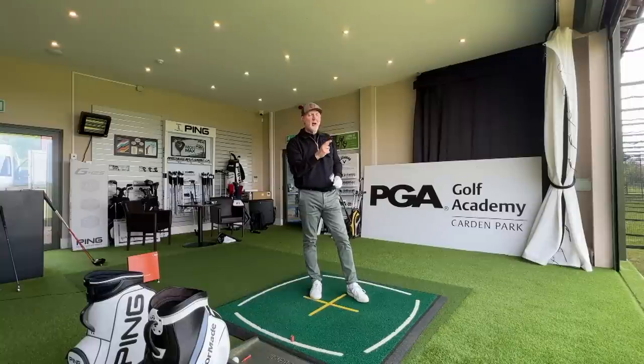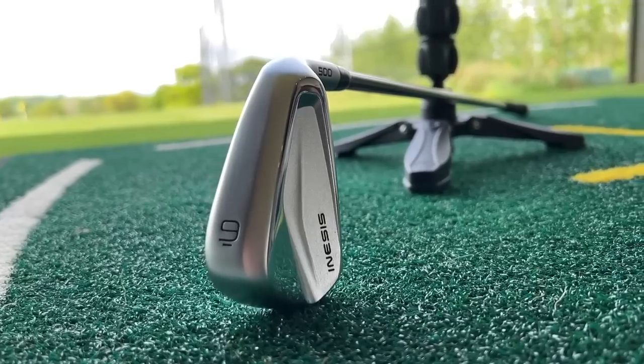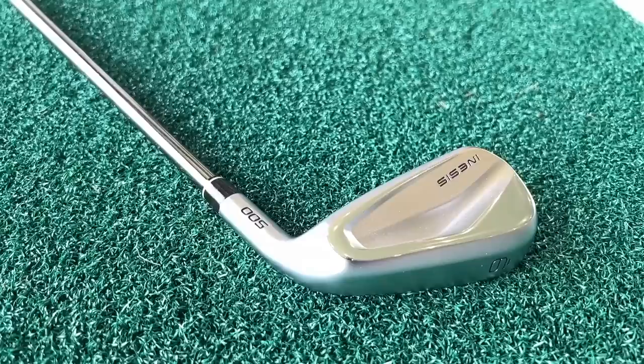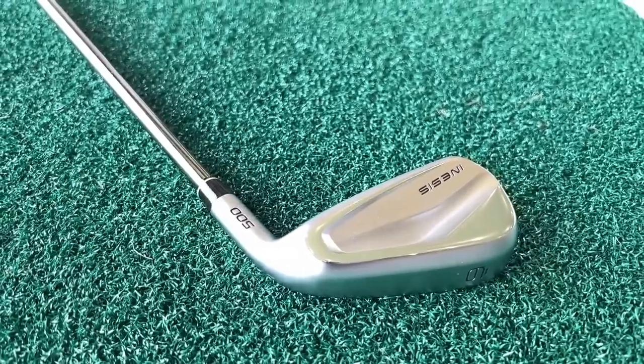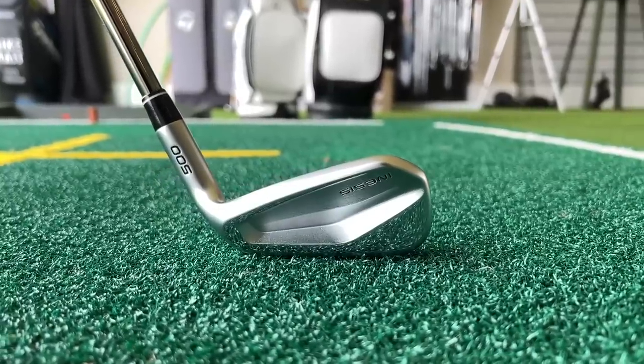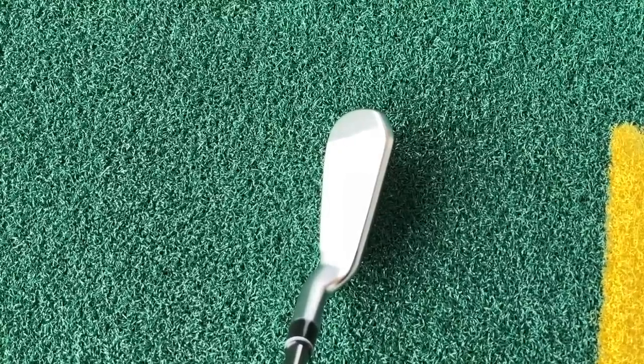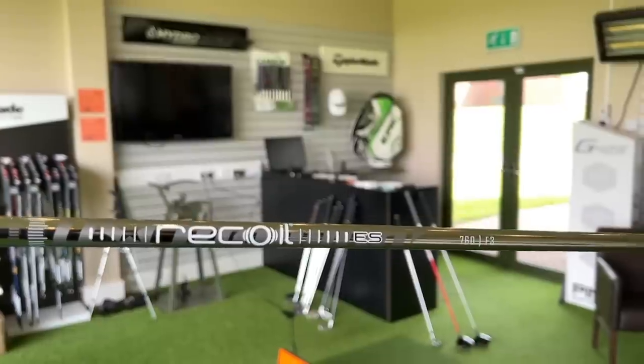The ball seems to be going a long, long way in terms of its carry. I have to talk about aesthetics first and foremost, because it's the biggest surprise for me. I love an iron that has a little bit of chrome on it — tick. It's got minimal markings — tick. The shaping and profile in terms of overall size is relatively compact. The shaft I've got is an NS Pro shaft, which is a good quality component. And the 9-iron I picked up had a UST Recoil graphite shaft in it — so another great option and great quality component.